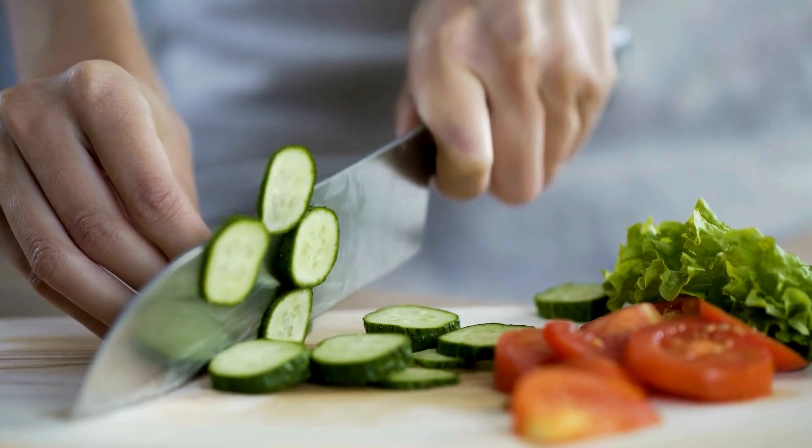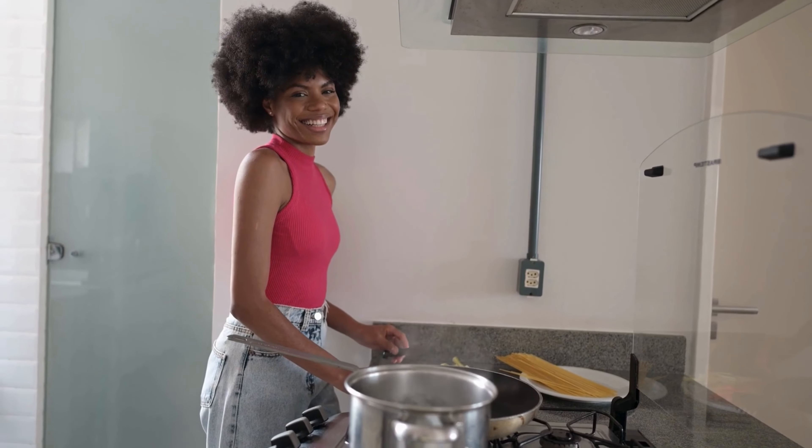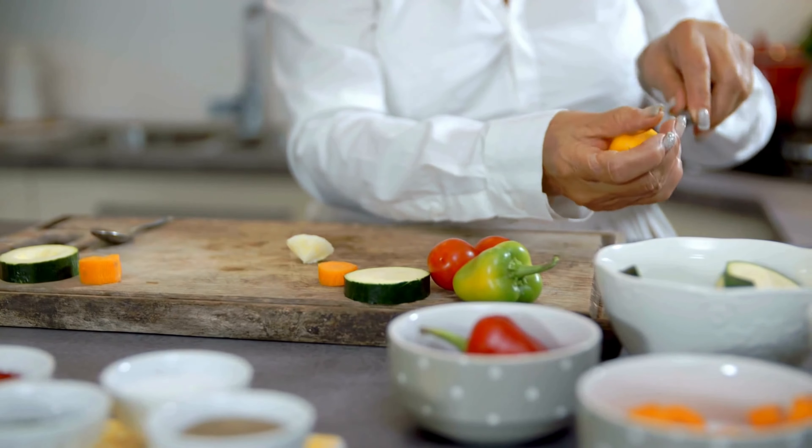Before we dive into exploring these kitchen tools, please show your support by hitting the like button. Your support helps our channel grow. So let's get started.